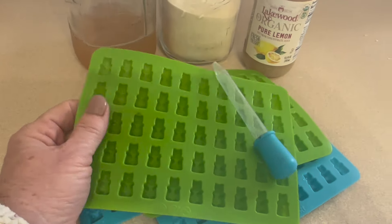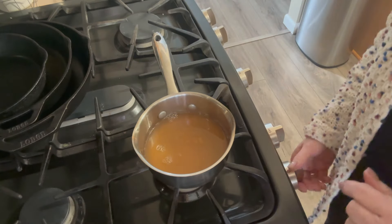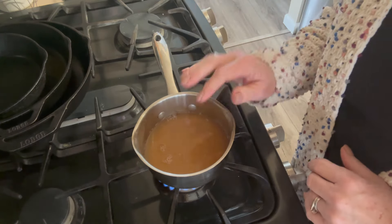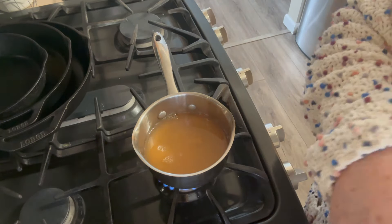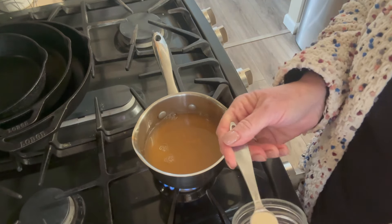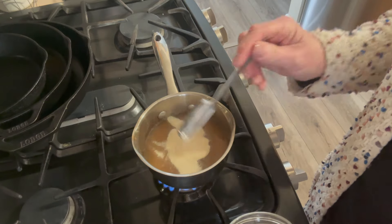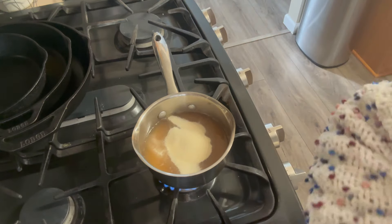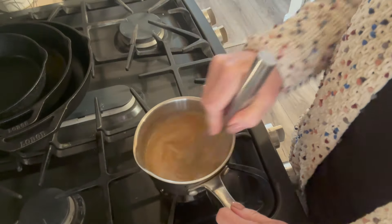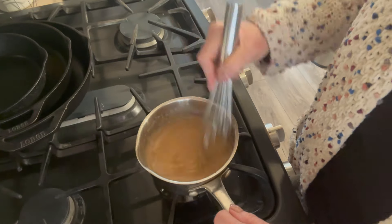To start, we are going to heat up our juice and gelatin mixture. You do not want it to boil - you don't want to heat it too hot because you don't want to break down any nutrients. During cold and flu season it is awesome to use orange juice because of the vitamin C, and you definitely don't want to heat that too much. Just heat it until it's warm so the gelatin dissolves.